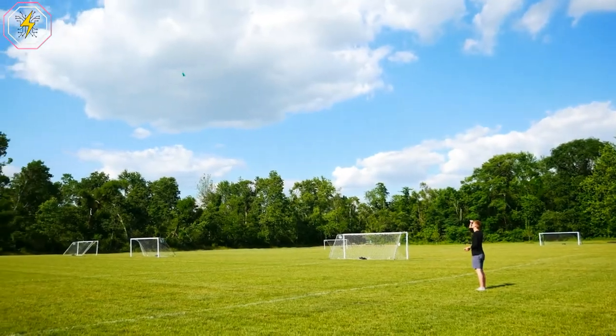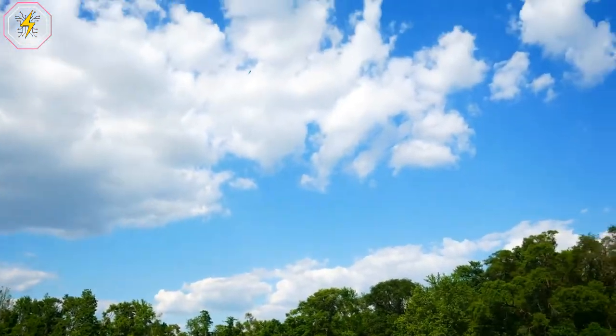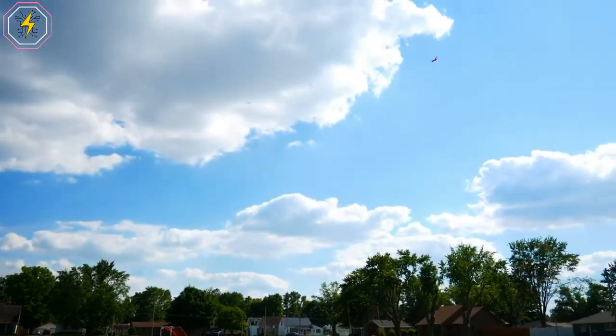Thanks to its ultra-durable carbon fiber construction, you can use and reuse this paper airplane for endless enjoyment and family bonding time.